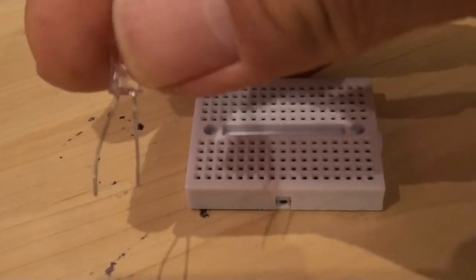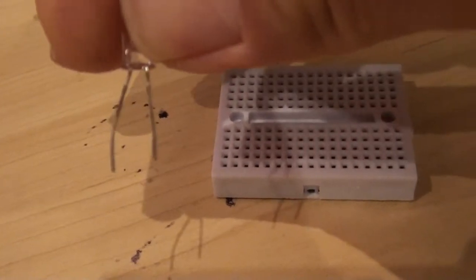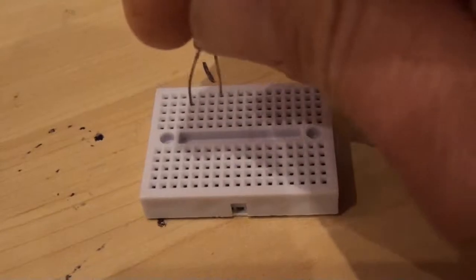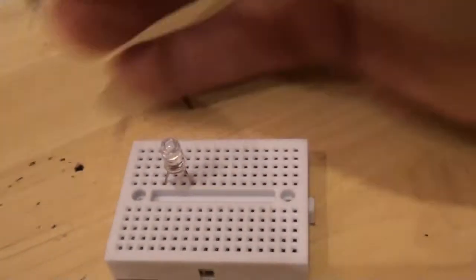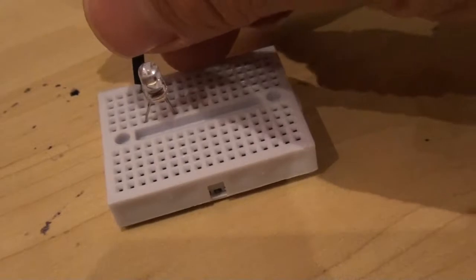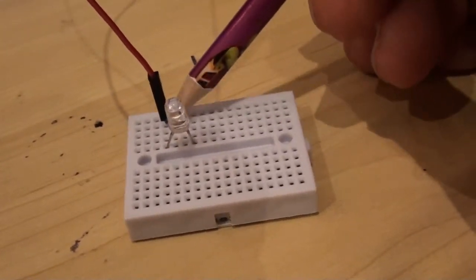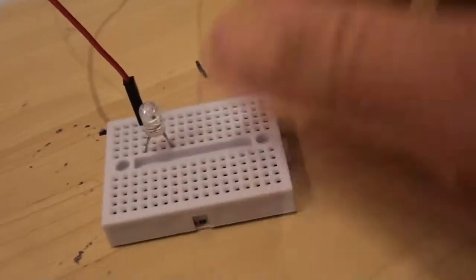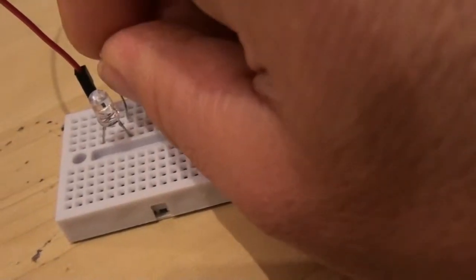Let's start to wire this up. Here I have my LED and breadboard. Remember that with LEDs the longer end is positive and the short leg is negative. Let's insert that onto the breadboard in a suitable location. Now I'll connect my red lead to the positive end of my LED, making sure it's in the same row - so there is an electrical connection there.